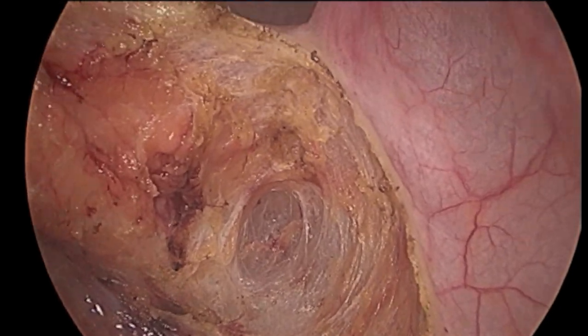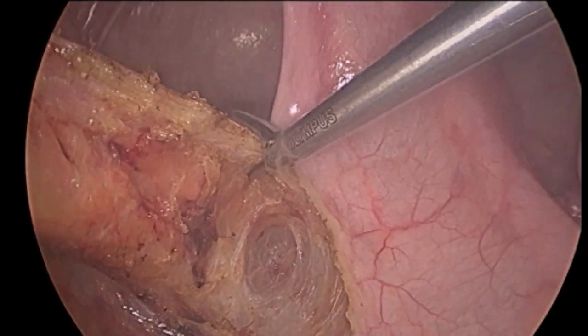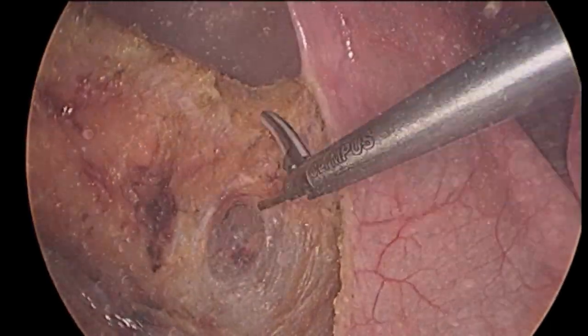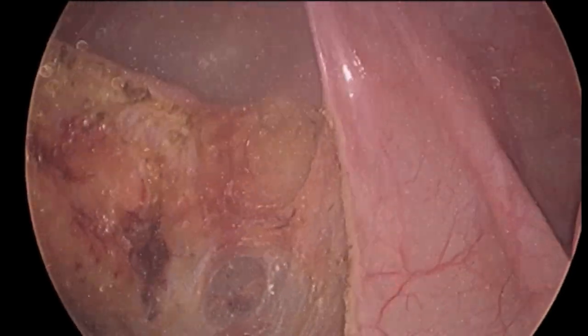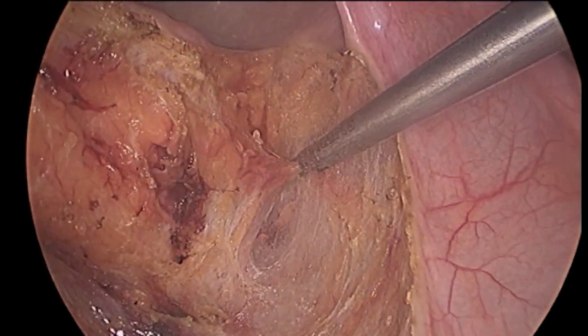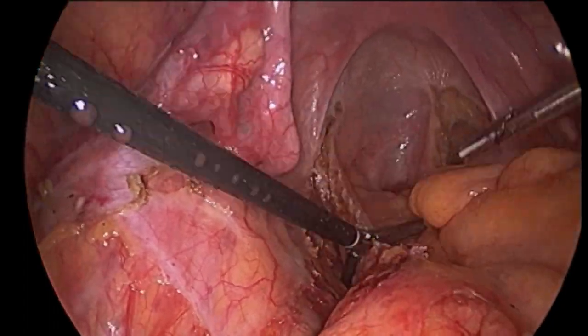As the pelvic floor is approached during dissection, the space around the rectum becomes more narrow. Careful attention is given to blood vessels and surrounding organs, such as the vagina in women and the prostate gland in men, so as to avoid injury. Much of the dissection is carried out using the ultrasonic scissors, which seals small blood vessels as they divide tissues.